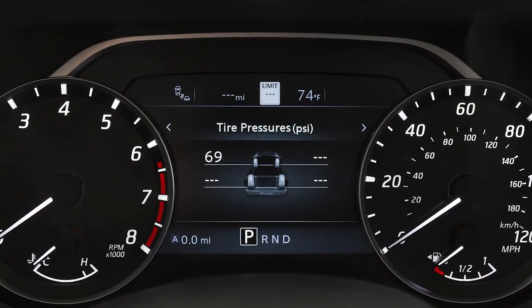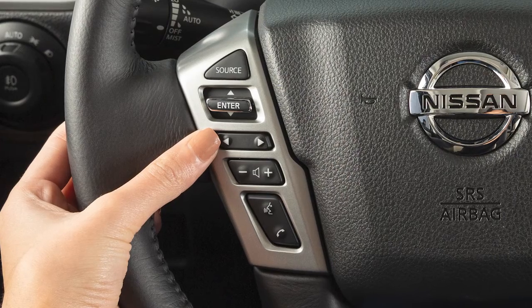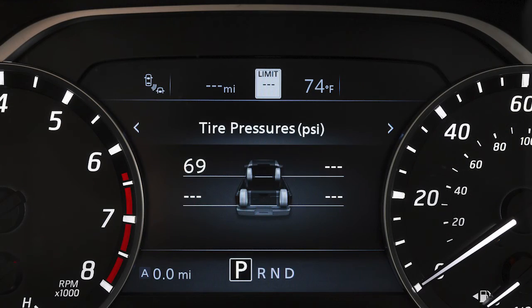You can check the pressure of all four tires on the vehicle information display. Use these controls to navigate the vehicle information display until this screen appears. The order of the tire pressures shown corresponds with the actual order of the tire position.